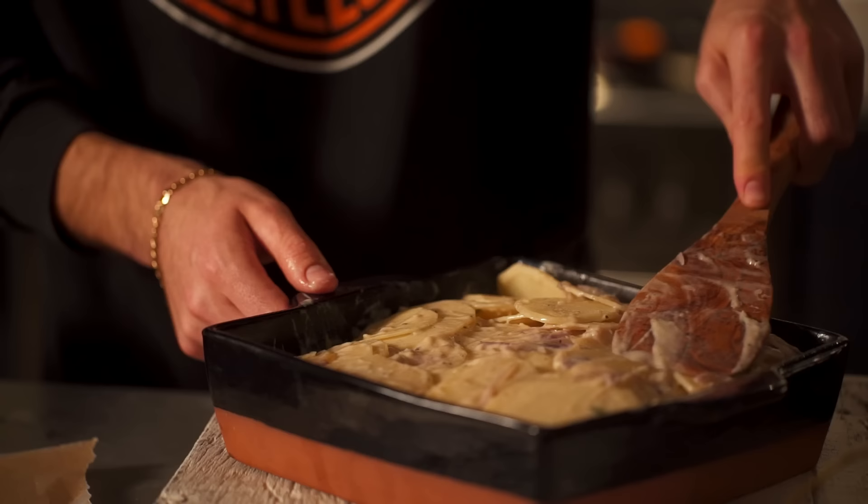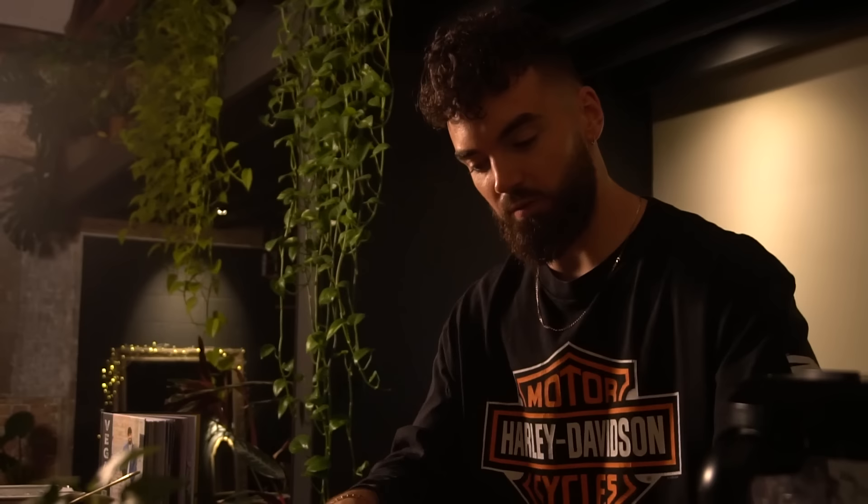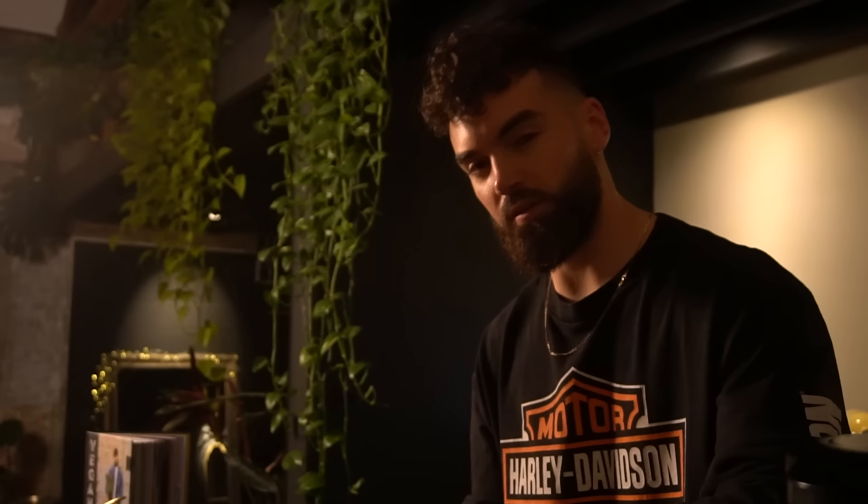I've just pressed this into the dish — compact it in as much as you can, then get a piece of greaseproof paper, line it, and press it down again. Get this in the oven for around 20 to 25 minutes at 180 degrees. It should come out looking beautiful and golden. What I'll probably do is take the greaseproof paper off after around 15 minutes and let the top caramelise and look amazing.